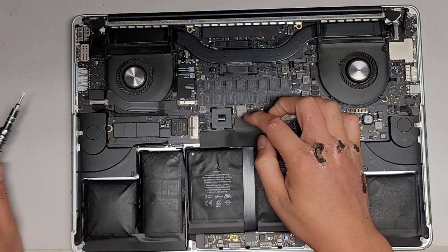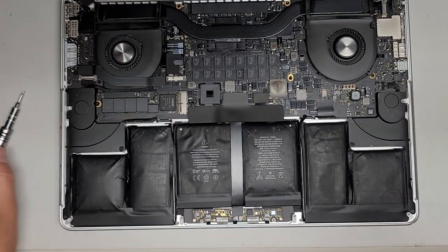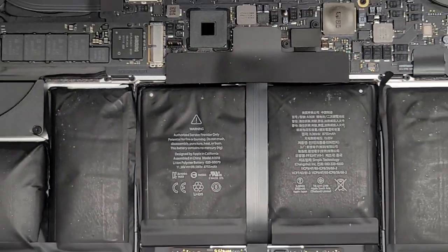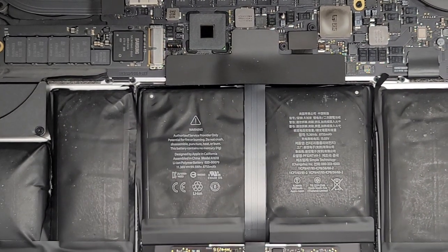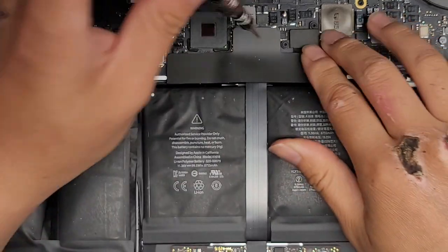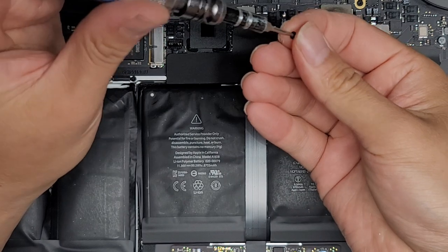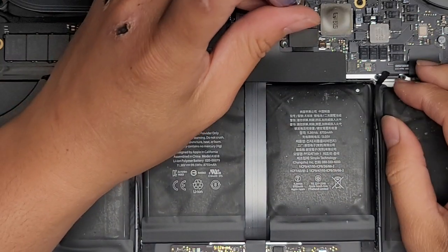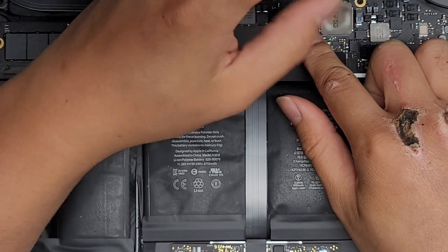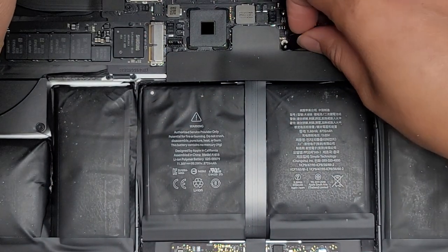Now that we've got the battery disconnected, we're going to have to disconnect the trackpad cable as well. We're going to use the T5 or Torx 5 screwdriver to remove the two screws holding this metal plate in place. Keep all the screws in order because they are different sizes, shapes, and lengths — if you mix them up, you can damage your computer. So we got those two screws out and I'm going to take the metal plate out and move that aside.